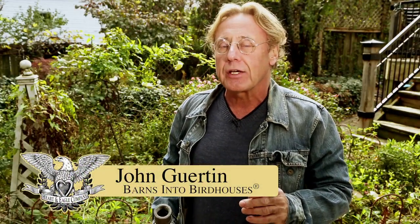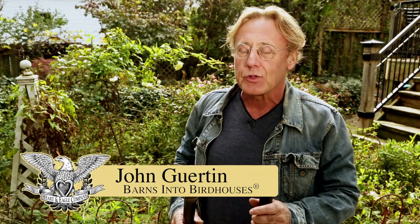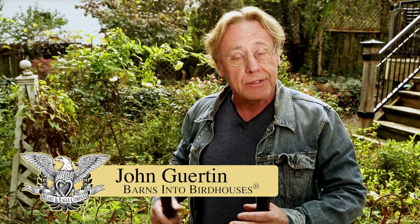Hi folks, my name is John Girtan of Barns into Bird Houses and the purpose of this demonstration video is to show you how to mount a birdhouse in anybody's garden. We're going to use my wife's garden here — she's off to work — and in a few minutes you'll see how simple this is using just commonplace plumbing equipment. We can put together a magnificent, durable birdhouse mount that'll hold up one of our boxes and you can leave it there year round without any fear of damage or tumbling down.